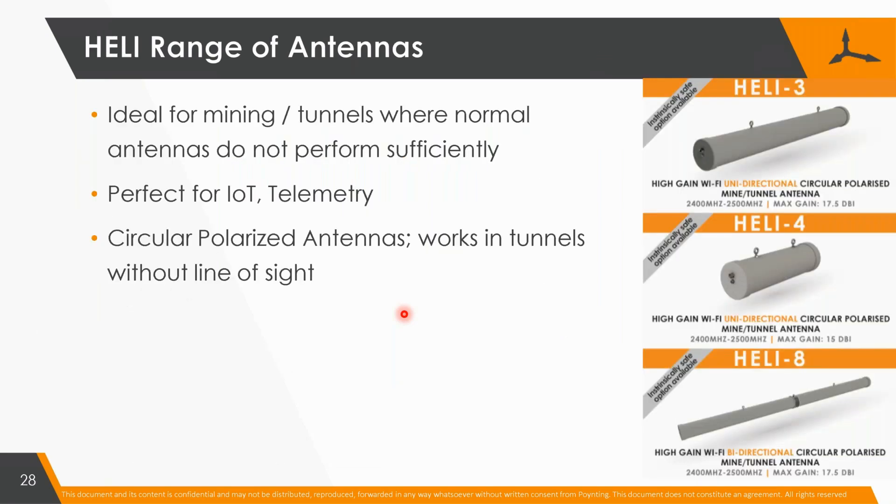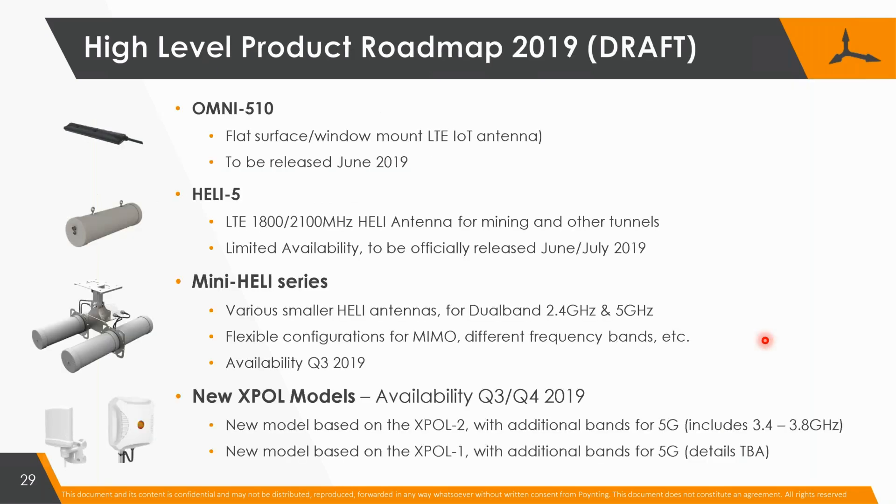This is the yearly range — the older range, the stuff we've sold literally thousands, most probably tens of thousands of, which became very popular in the last year and a half to two years. And this is some of the new antennas we hope to release this year, with one that is virtually released now.